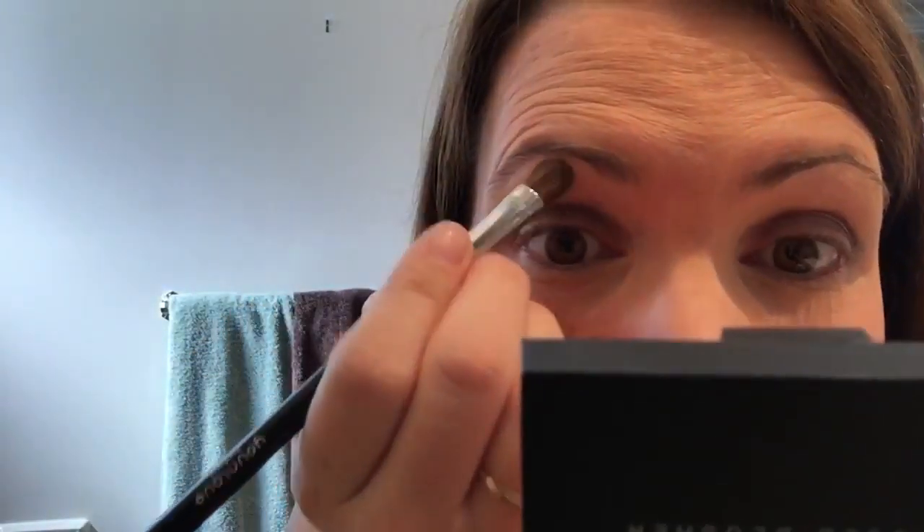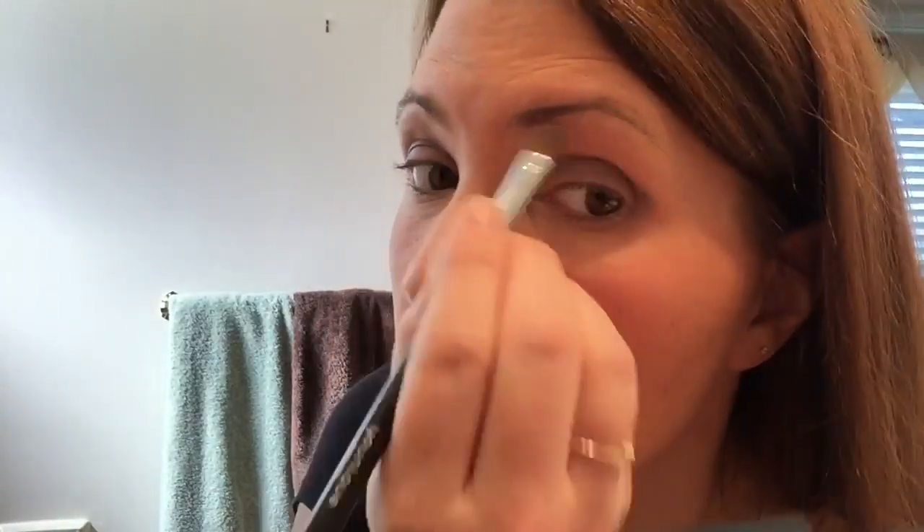The second color I'm using is Elegant and I'm going to highlight with this color right under my brow line. It's going to lift my eye and it's going to highlight that section as well.